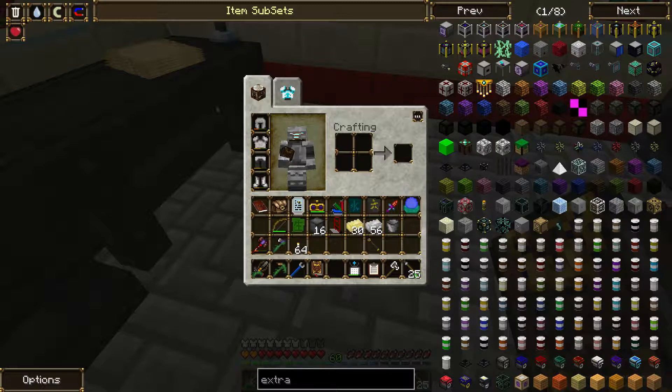Minecraft Thaumcraft - Thaumcraft wand caps. Let's see if there's any breakdown on what numbers they actually give. Any wand capped with copper caps will have no vis penalty or discount - still 10% penalty... blah blah blah.